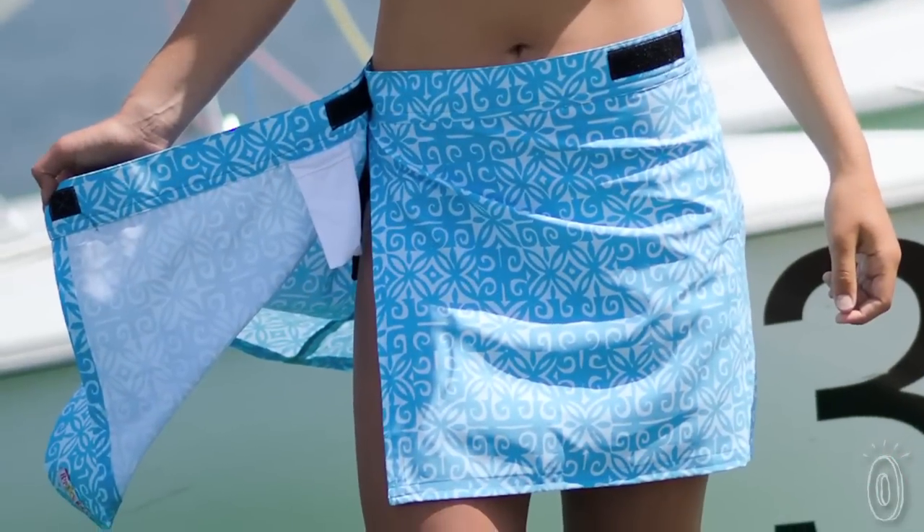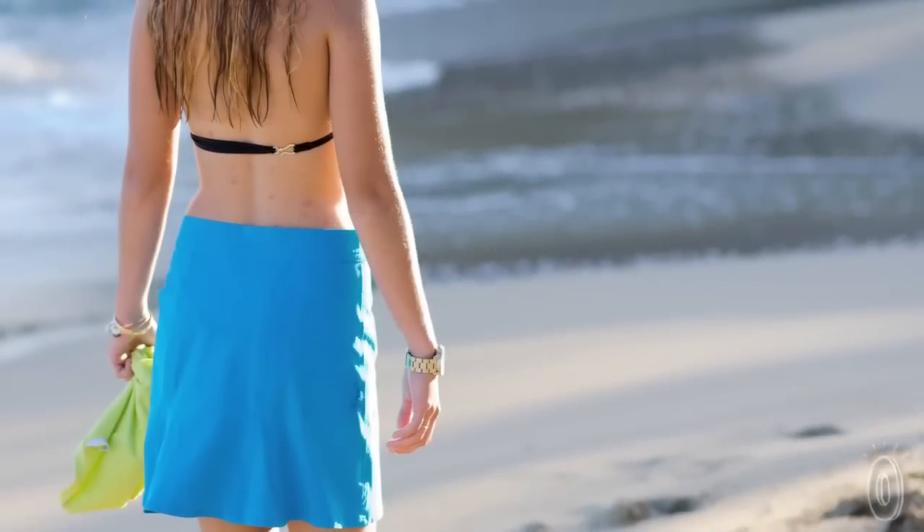Aloha! My name is Alicia and I created Rip Skirt because I couldn't find the swimsuit cover-up I was looking for. I have three kids and being in the water has always been a part of our lives. And truthfully, like a lot of women, I like to cover up the back end when getting out of the water.